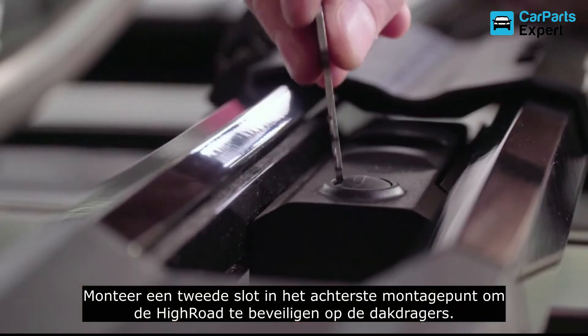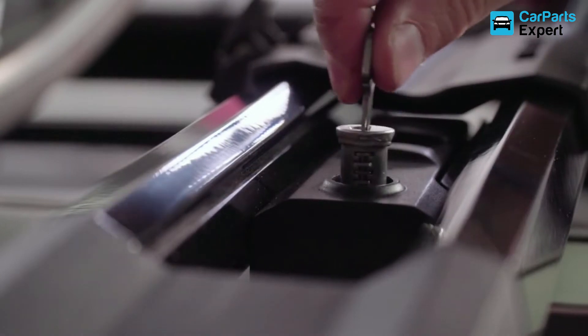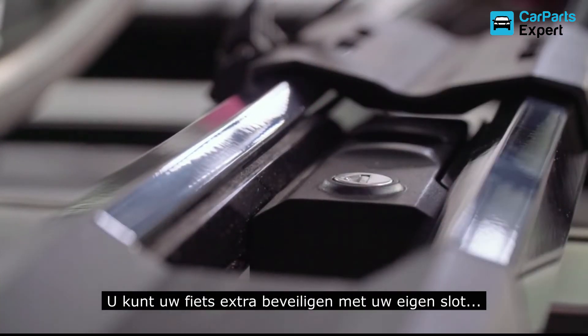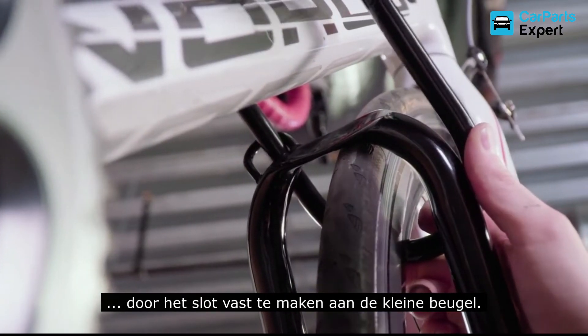Add the other SKS lock core to the rear crossbar mount to secure the High Road to your crossbars. You can add extra security for your bike when your vehicle is parked by threading a U-lock through the opening in the small hoop and around your bike frame.